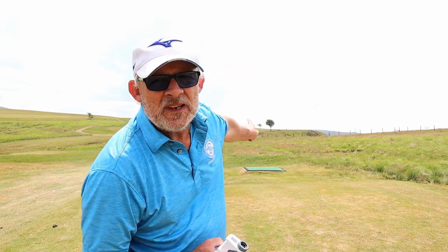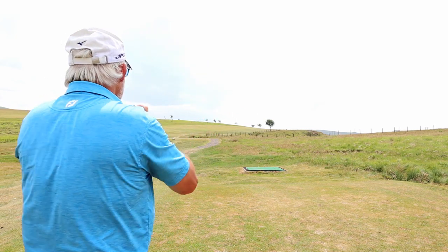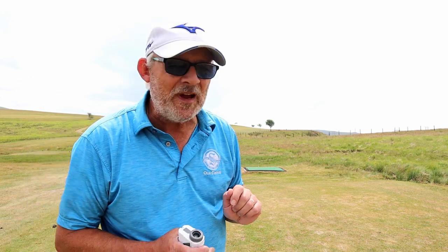Well, you don't just use lasers for picking out the flag. I've got a dogleg to the right here over a quarry. I want to know how much I can chew off the corner, so I can laser this tree up here and that'll give us some idea of how much I can cut off. It's only 176 to that tree, so I can cut off the corner — but I don't really want to go right of it. Straight over, no problem.